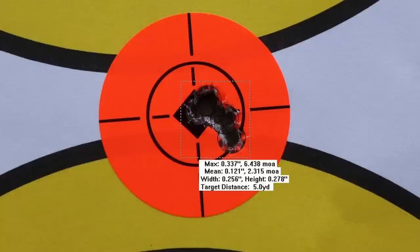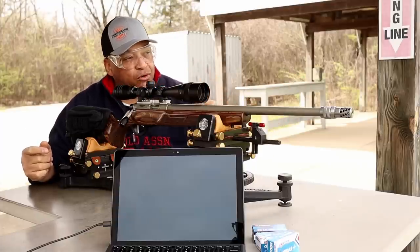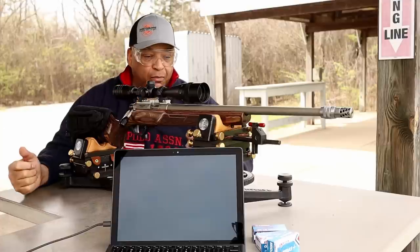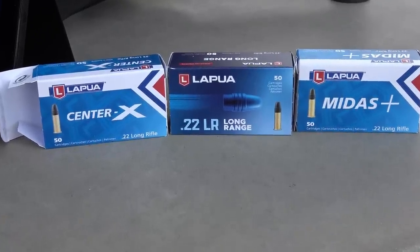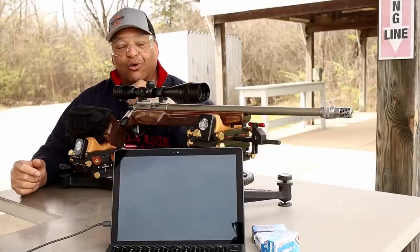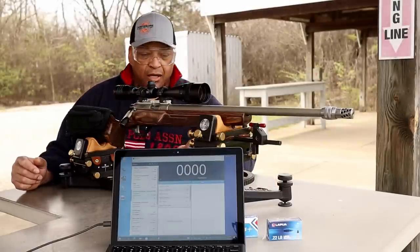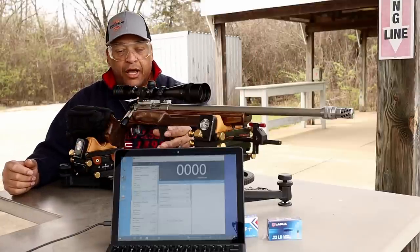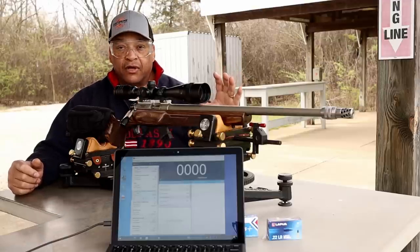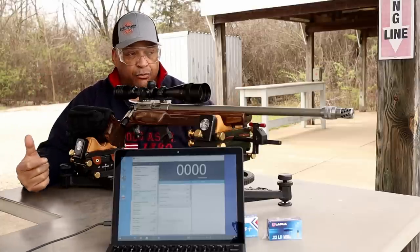When I do my part, that's Lapua Midas Plus. Now I got to get everything readjusted again — move the chronograph back over, get the camera downrange adjusted, get my tablet turned back on to record. Then I gotta get everything loaded up with Lapua Long Range, coming up next at 50 yards. If you want to see some of the final results, go over to DayAtTheRange.com.